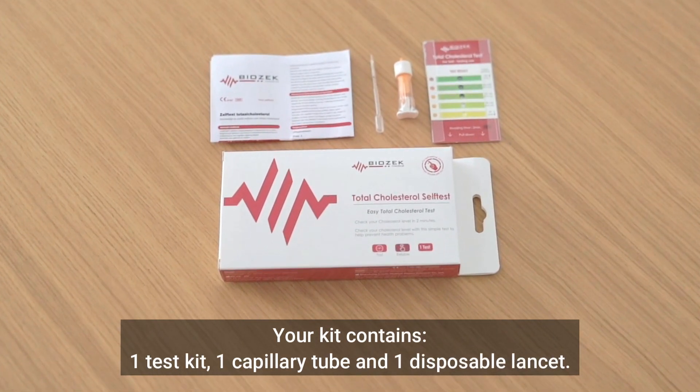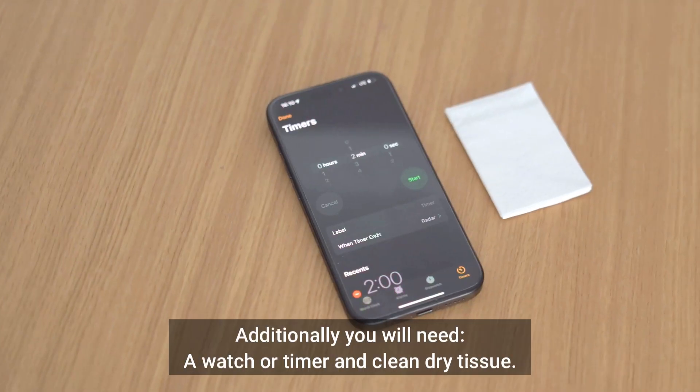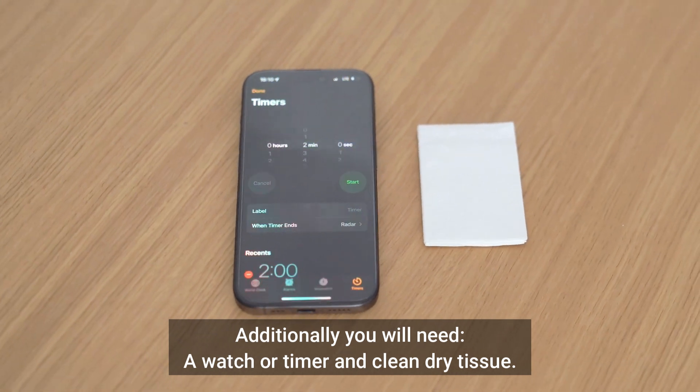Your kit contains one test kit, one capillary tube, and one disposable lancet. Additionally, you will need a watch or timer and clean dry tissue.